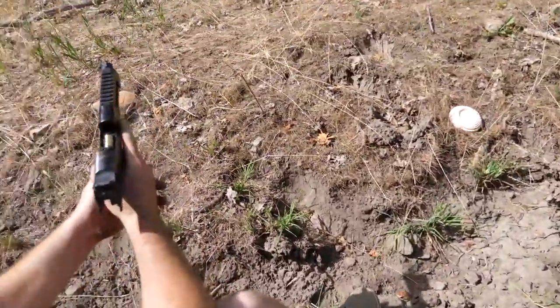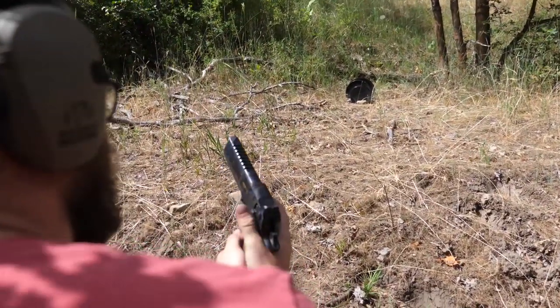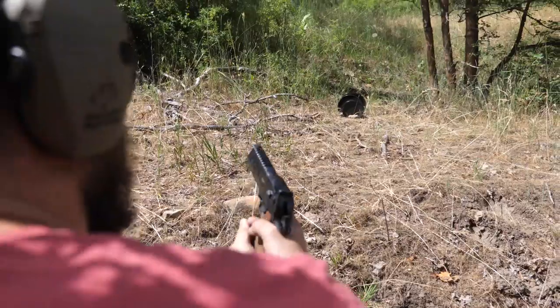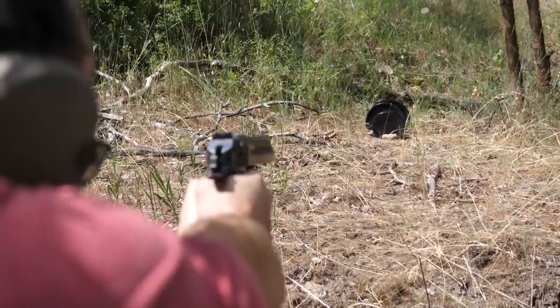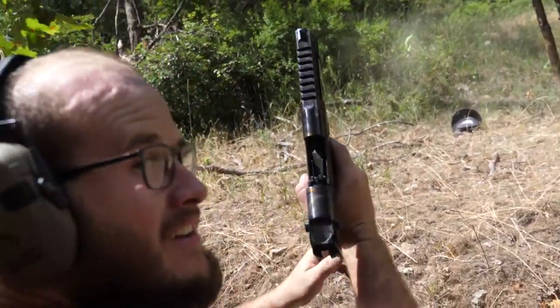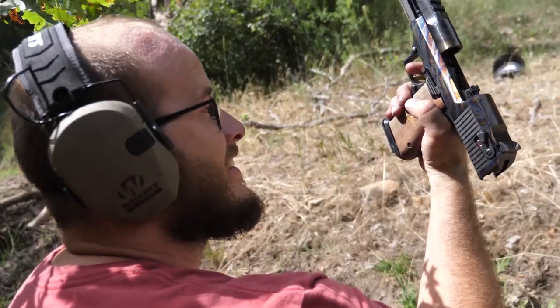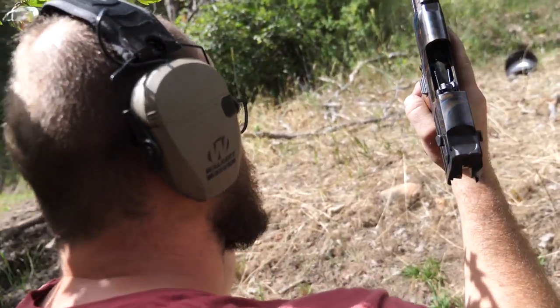Alright, you feel like you're lined up? Yeah, right here I think. Alright, when you're ready just drop the slide. Safety. You didn't hit yourself in the head! I'm really glad I didn't. Nice. That is embarrassing. How was it? It was awesome.